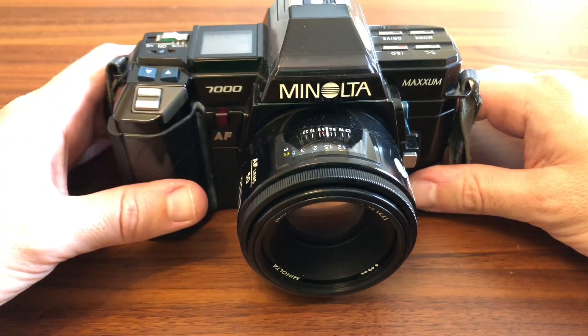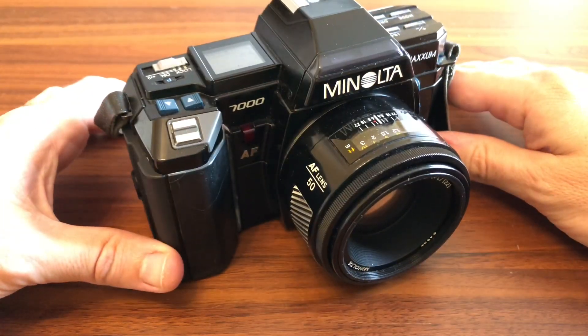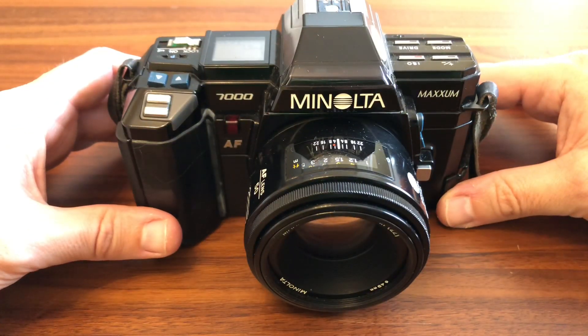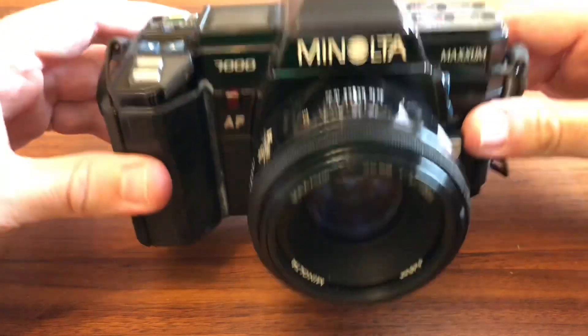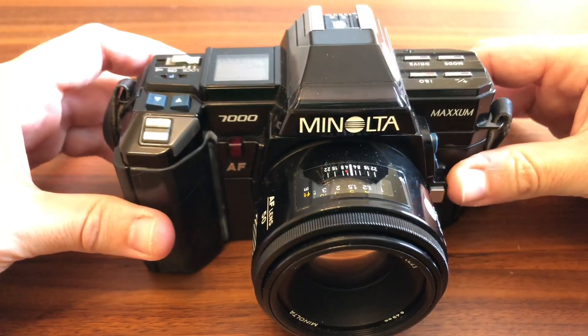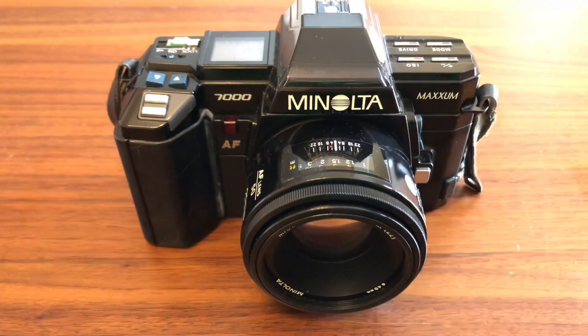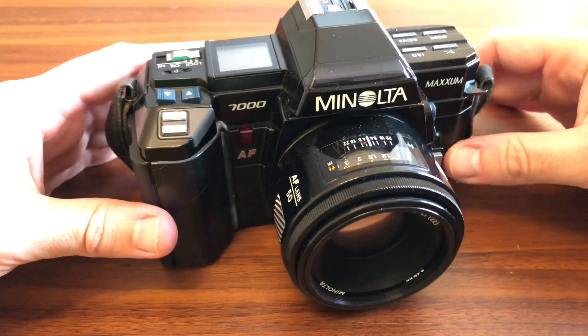Hoy os traigo una cámara que tenía muchas ganas de echarle en guante, que básicamente es una Minolta Maxxum 7000. Vista así, es como un cacho de ladrillo. Es una máquina plástica, desde luego, pero es una máquina robusta. Desde mi punto de vista está muy inspirada en la X700, es como si fuera una versión ochentera, noventera de la X700.